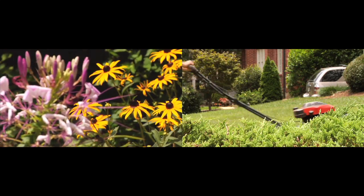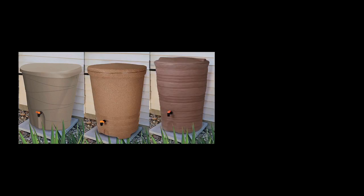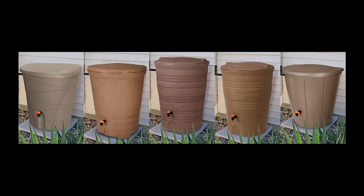You spend time making your home look great and working on your lawn and garden, so it only makes sense to have a rainwater harvesting system to complement it all. Fiskars rain barrels come in a variety of sizes, styles, and colors to complement your home — and in addition, they're eco-friendly.